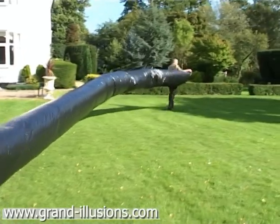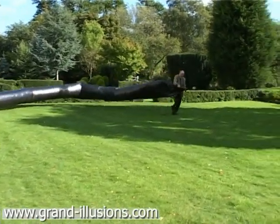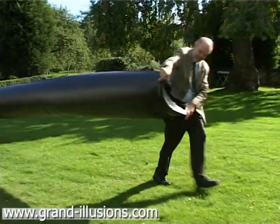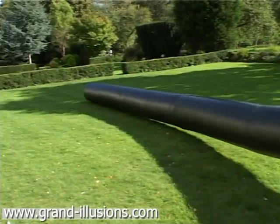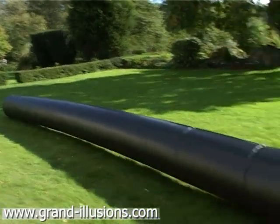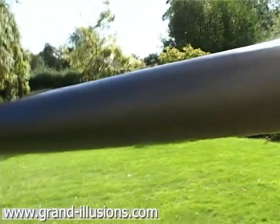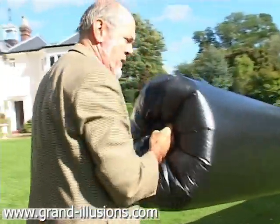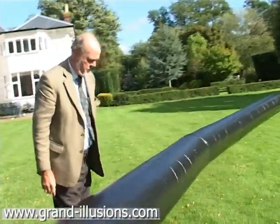Okay. So, completely full of air. I'll go to the far end and see if I can float.